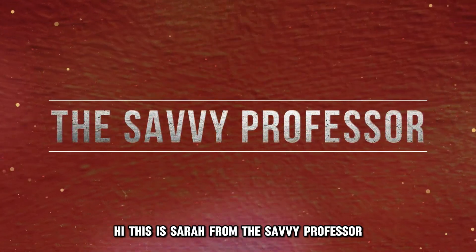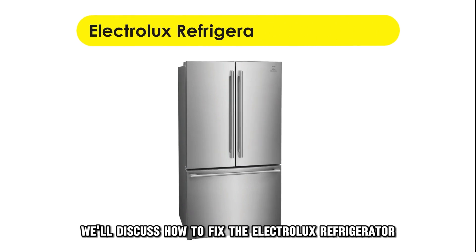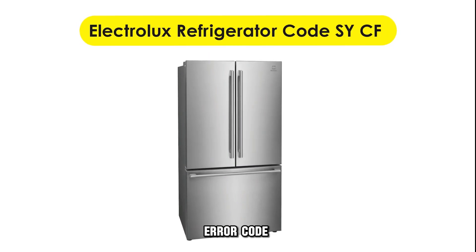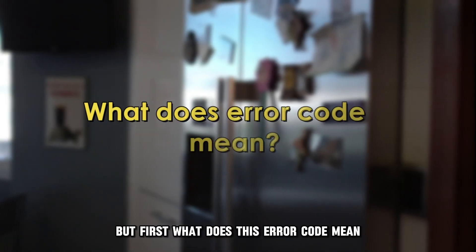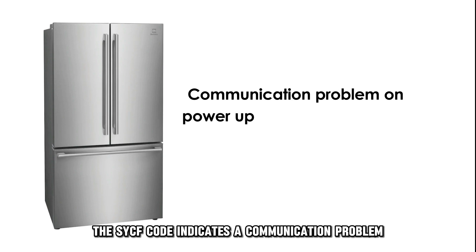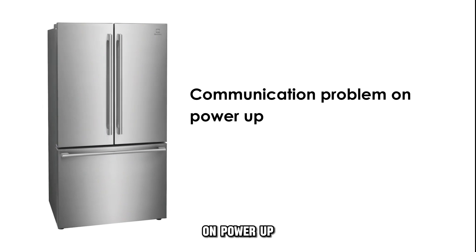Hi, this is Sarah from The Savvy Professor, and in today's video, we'll discuss how to fix the Electrolux Refrigerator Air Code SYCF. But first, what does this air code mean? The SYCF code indicates a communication problem on power-up.